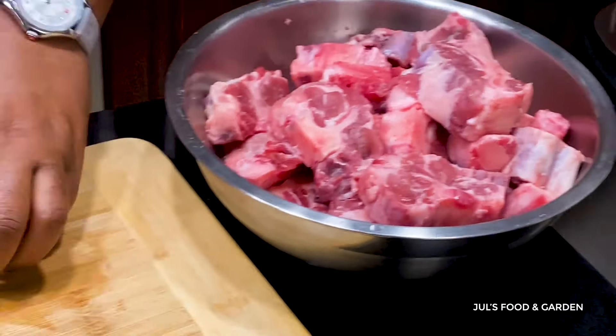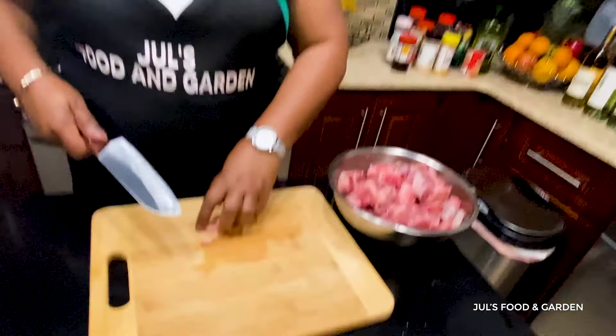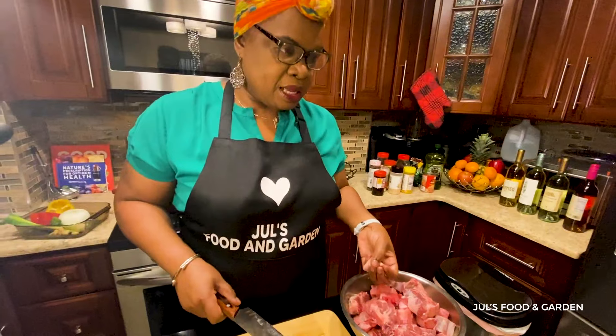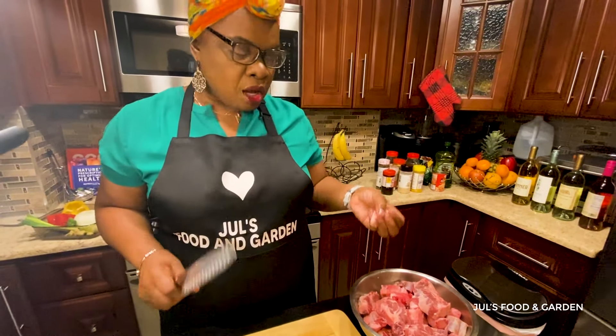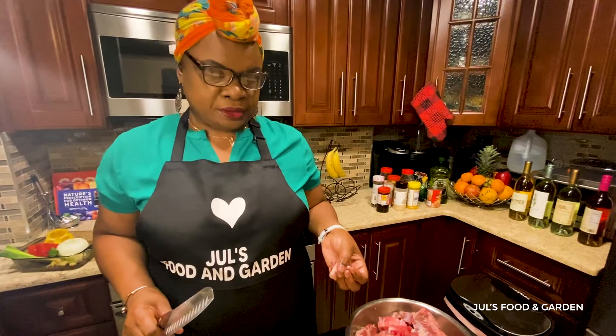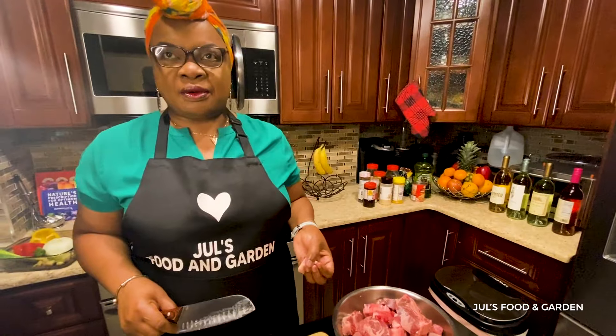The difference between my version of this oxtail and someone else's is that I'm going to add curry to it and also coconut powder. That's going to be an additional thing that, traditionally, is not done that way.